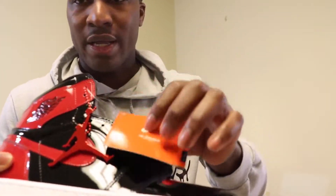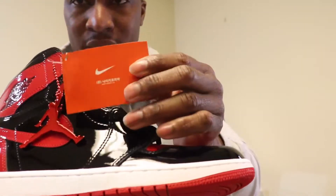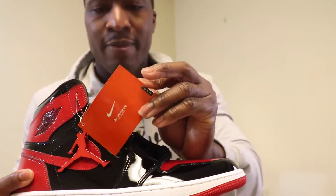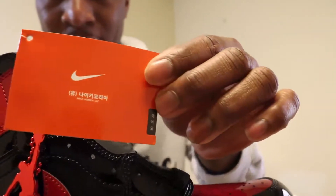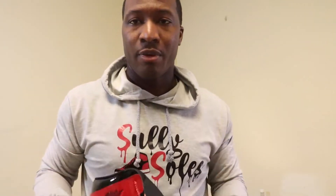We have this shoe right here. It did come with a red hang tag right here. And as you can see, you got the hang tag — overseas here in Korea — it comes with the Nike made in Korea tag right here. All the Jordans and anything from Nike come with this tag. So this is a real authentic pair. I picked these up from Foot Locker. And yeah man, these are pretty dope.